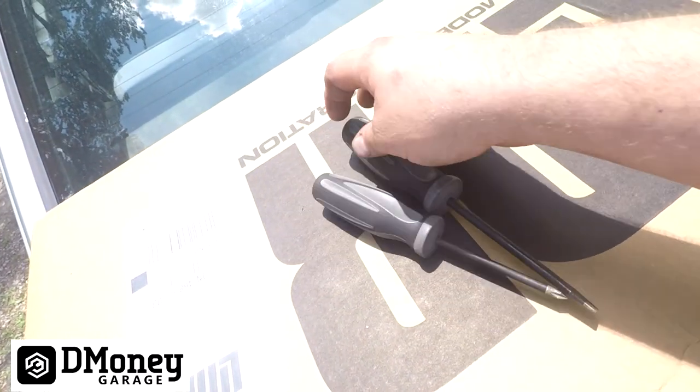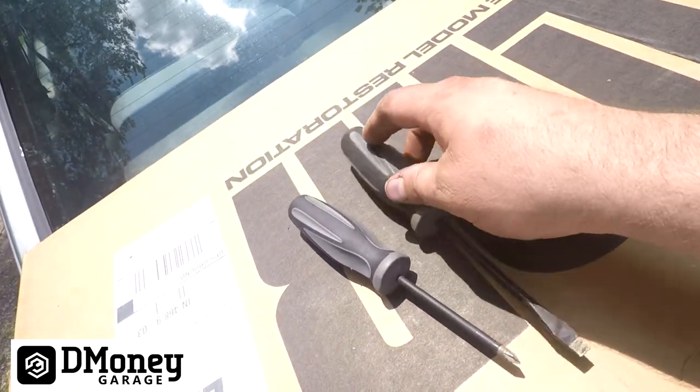Alright, here's the box. All you're going to really need is a flathead screwdriver or a Phillips screwdriver — that should be all we need to do this.